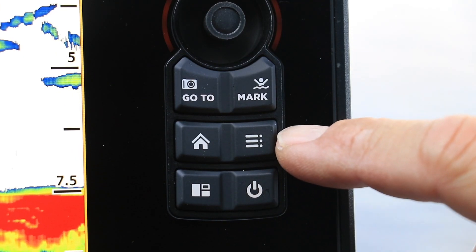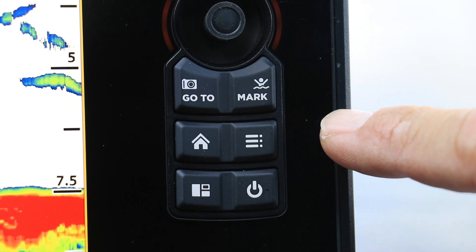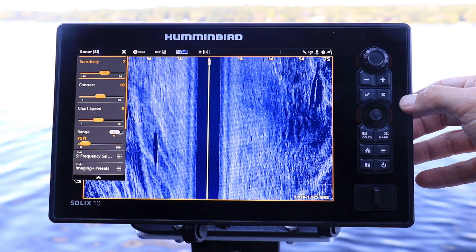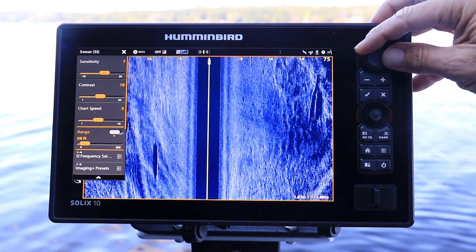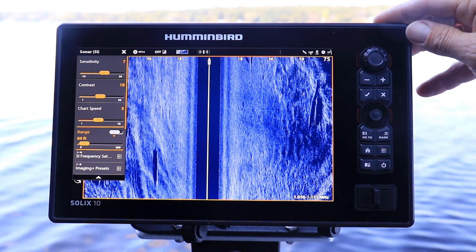Or, from the side imaging view, press the menu key once to access the side imaging express menu. Select the range option and then adjust by turning the control knob.